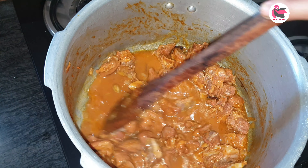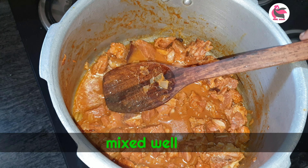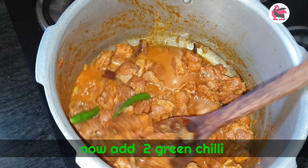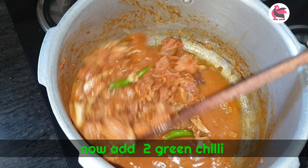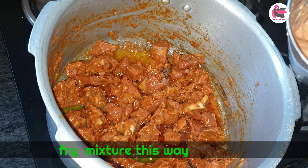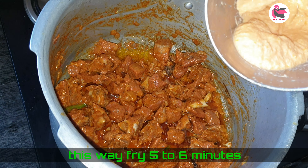Then fry it. Then fry it with green chili. Fry it, then add the paste.